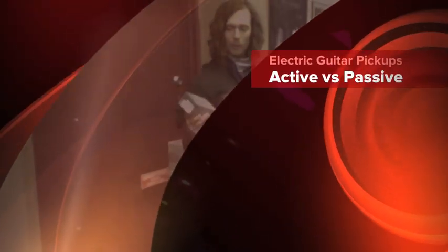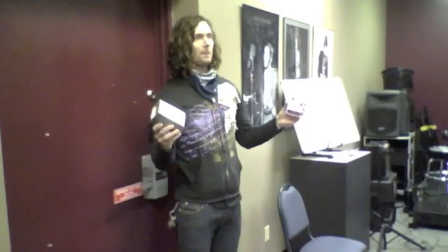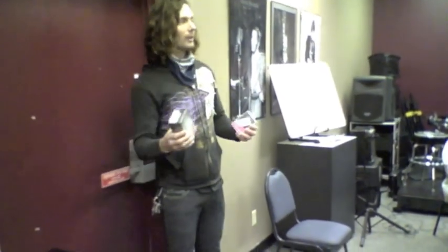We're going to do pickups — really, really brief and simple — active versus passive. That's probably your main differentiation in pickups in general when you're putting them in a guitar. Do you want active or do you want passive? We'll get into the different types of pickups later, probably in another session.